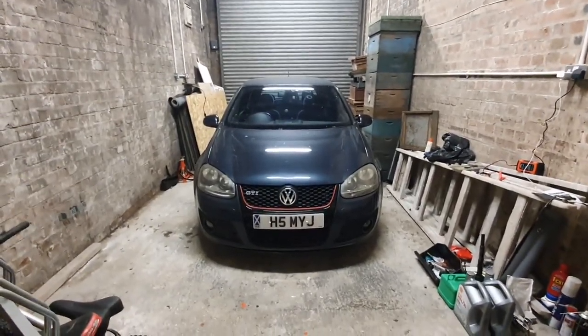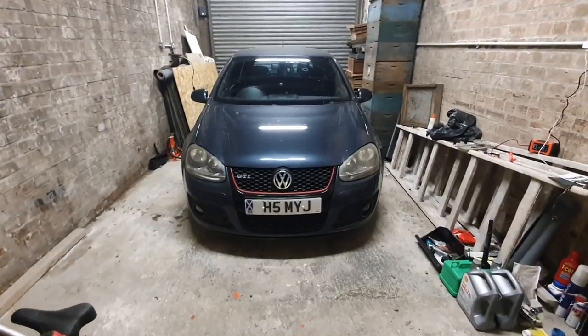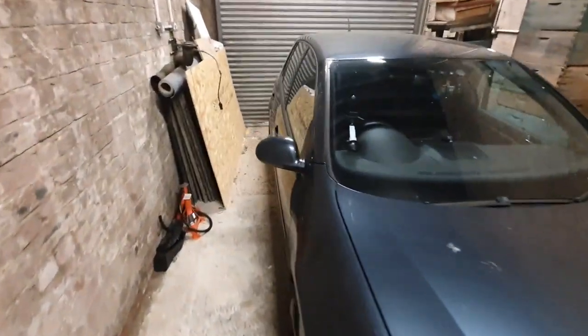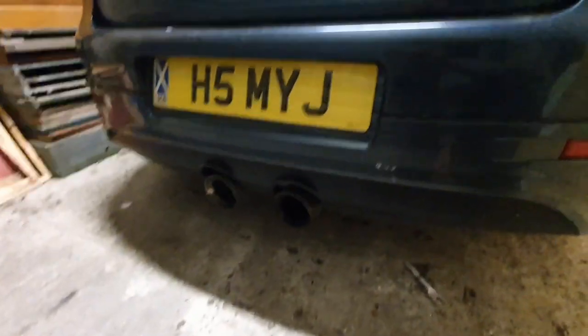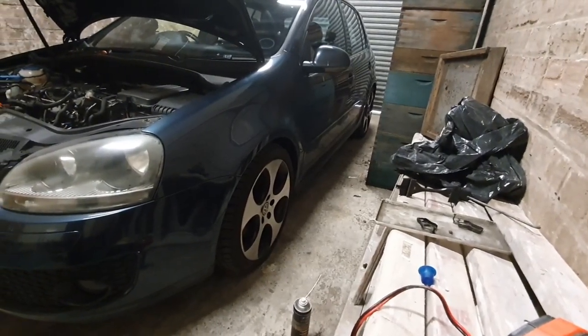This is a video I've been wanting to do for so long. I've got the Golf in the garage — it's so dirty, it's ridiculous, I haven't had a chance to clean it. Take you guys around the back — got the R32 style exhaust. Let's get the car onto the axle stands.